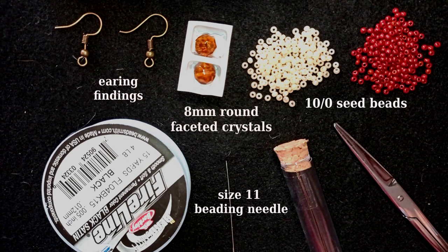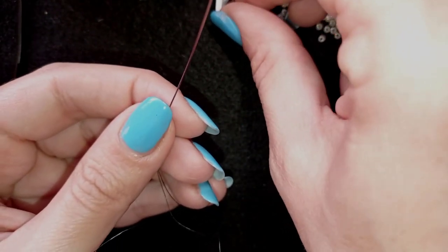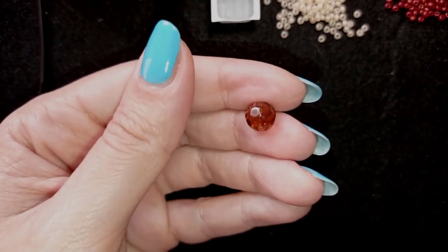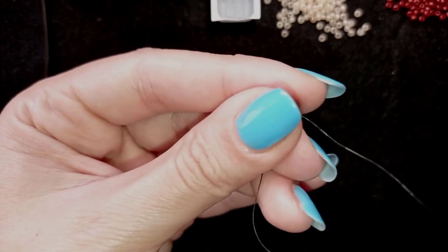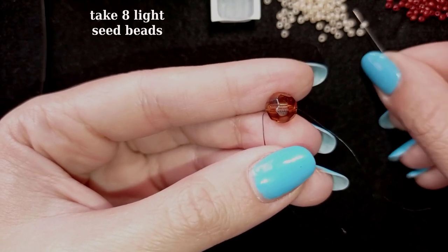I'm going to take about an arm span of thread on my needle. In my next step I'm going to pick up one of those beautiful 8mm round faceted crystals, slide it down, and then pick up eight of these beautiful Toho seed beads.